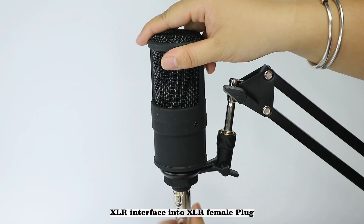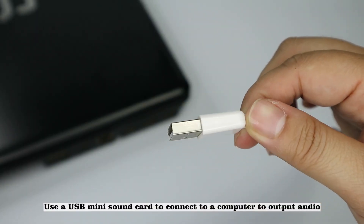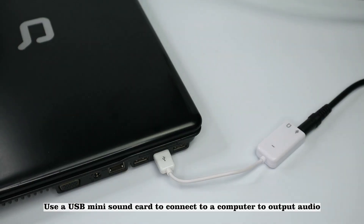The XLR interface connects into the XLR female plug. Use the USB mini sound card to connect to a computer to output audio.